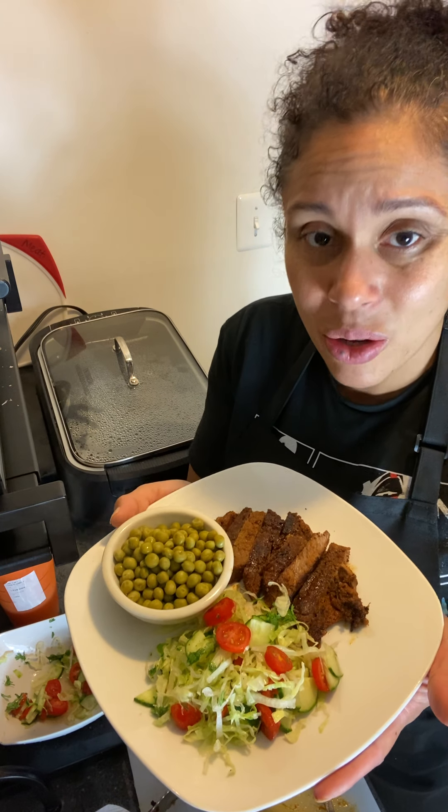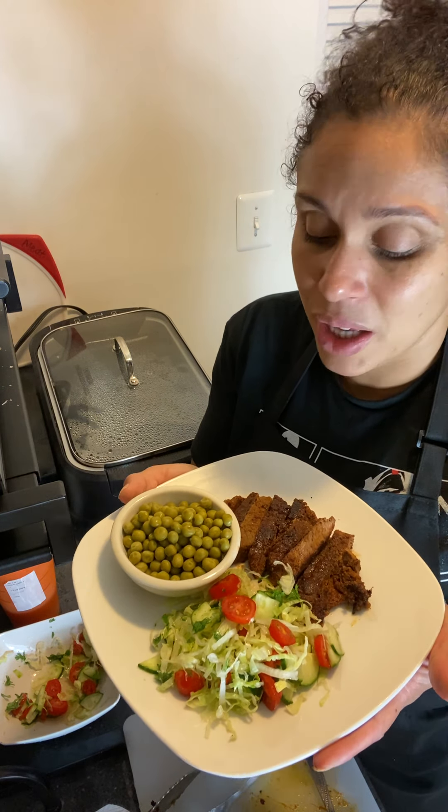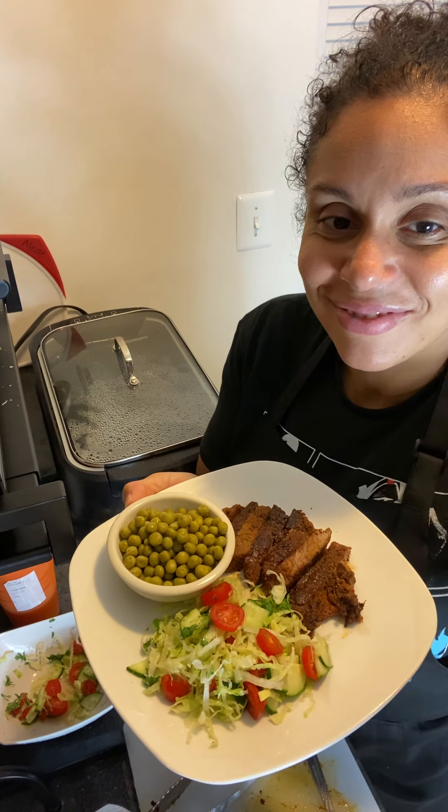Stay home, enjoy yourself a meal like this. Make it yourself and you'll appreciate it even more, plus there'll be more time with your family, because you never know when anything can happen to any one of us. Have a good night, bye bye!